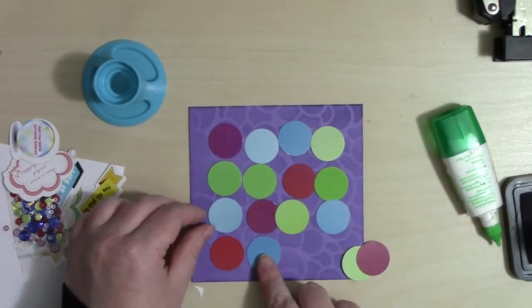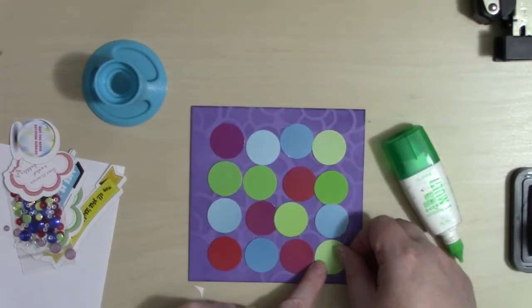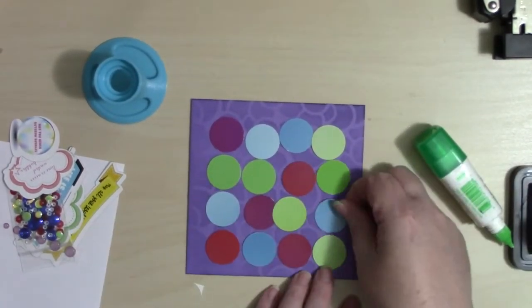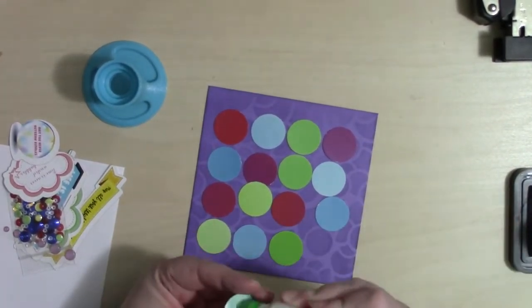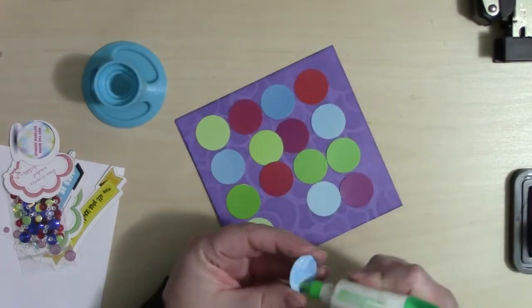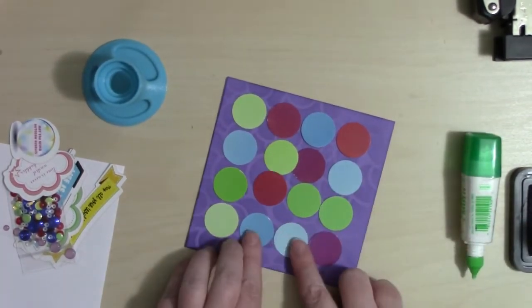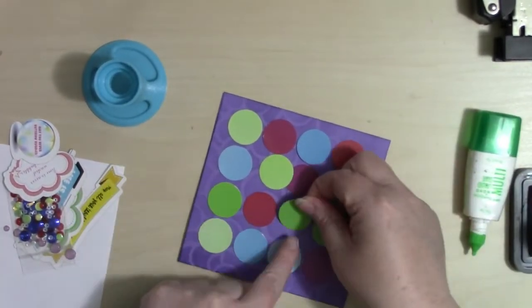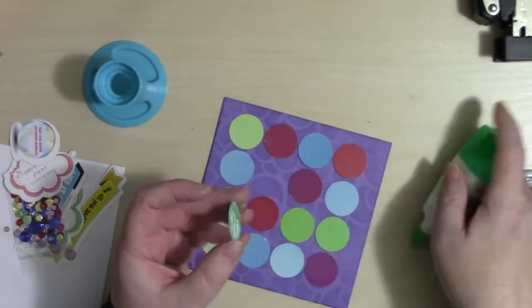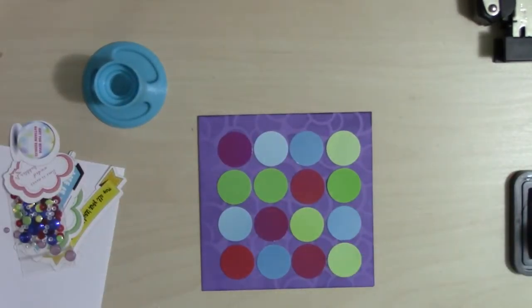I can fit 16 of these little circles all along the front, so I'm using some liquid glue so I have time to move them if needed, just eyeballing to see if I can get a somewhat even distribution — no measuring at all.